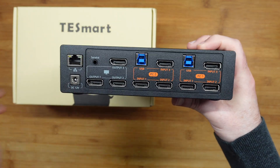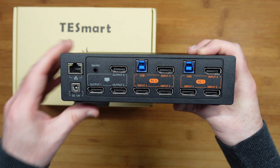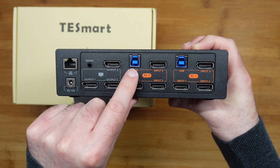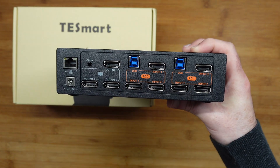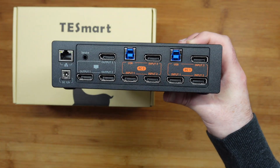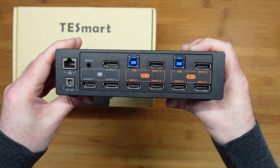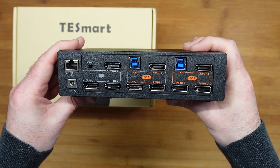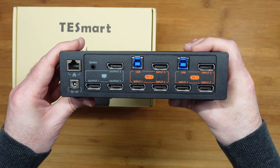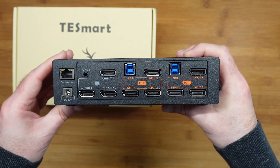On the back we've got all of the inputs and outputs: gigabit ethernet, input for the power supply, a service input, outputs one, two and three — all DisplayPort of course — USB ports, and then another three DisplayPort inputs for each of those as well. This is exceptional, really fully featured. It allows you to control those two PCs and up to three external monitors with one keyboard and mouse, or the alternative control methods.